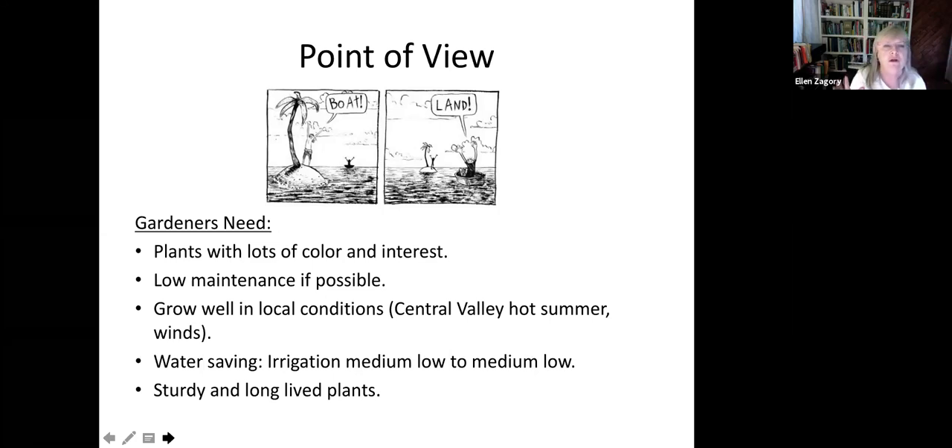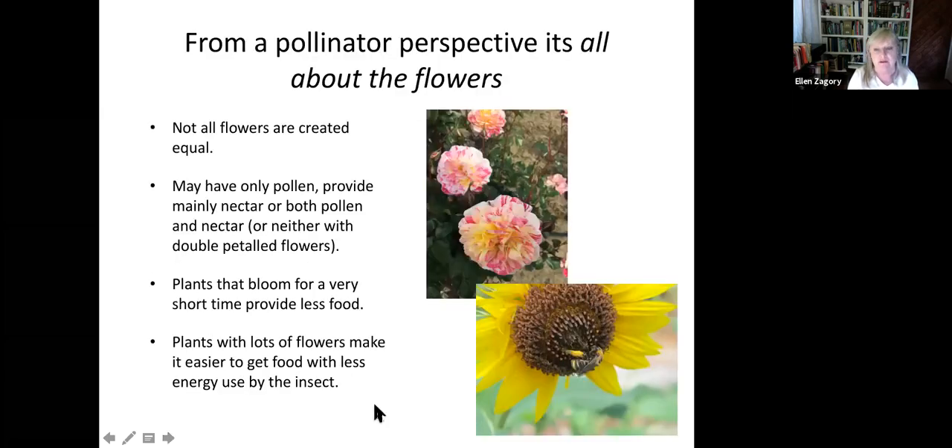The bees are like, 'Where's the flowers?' Well, I want it to look beautiful and I don't want to do any work — I'm retired. We should all be thinking about things that are going to grow well in our local hot summer conditions, and adapting to hotter summers and longer heat waves, finding the toughest things we can that need only medium to low water. Finding sturdy plants is harder than you would think — the nursery industry is always bringing us new plants and some of them just aren't very sturdy.